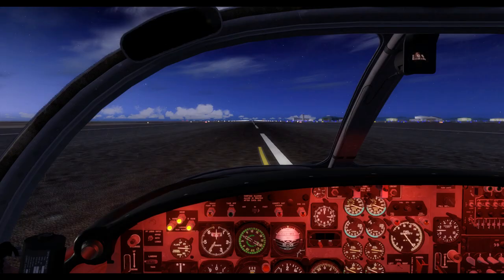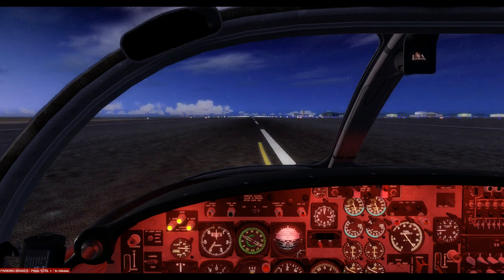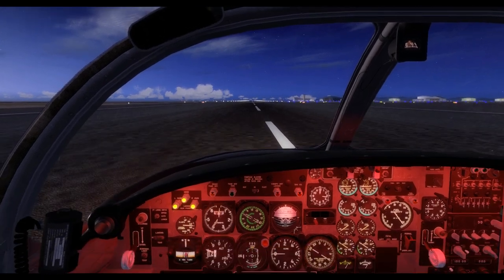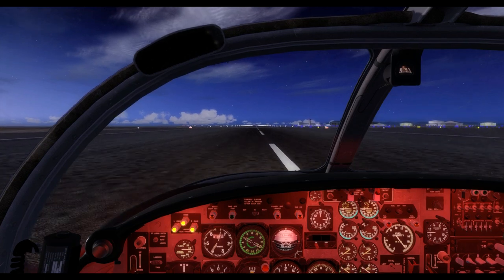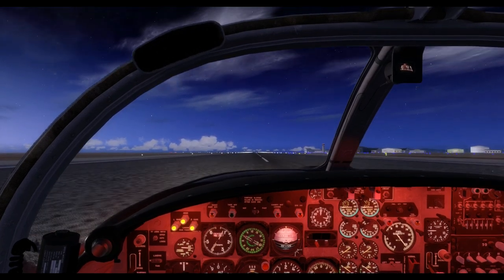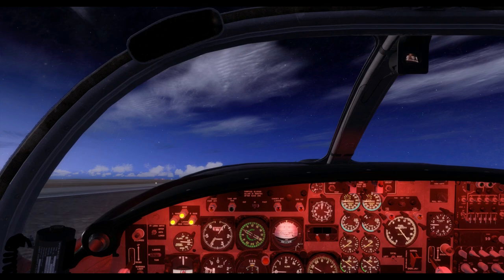Hold the brakes pressed and move your throttle to military power. With engine RPM now built up, release the brakes and begin your take-off roll. During the take-off roll, maintain directional control using the nose wheel steering. We will turn it off at approximately 65 knots, which is our nose wheel lift-off speed. As we are approaching 65 knots, pull back on the stick. The nose wheel should lift up — turn off nose wheel steering and allow the aircraft to climb.